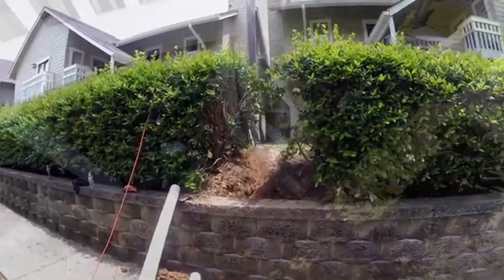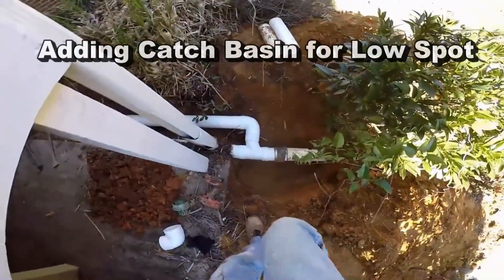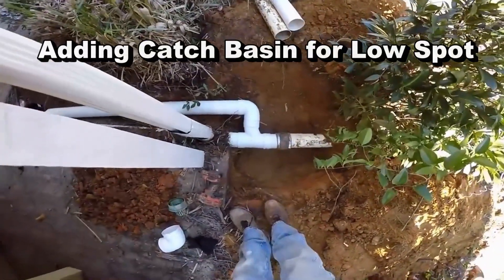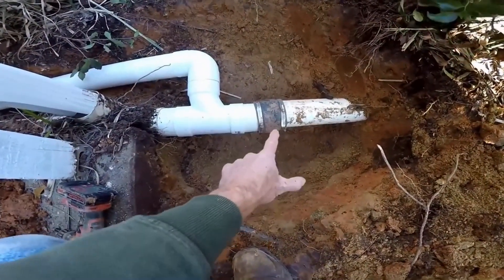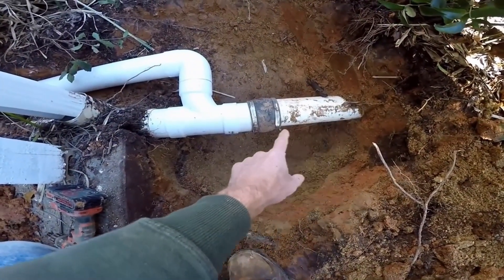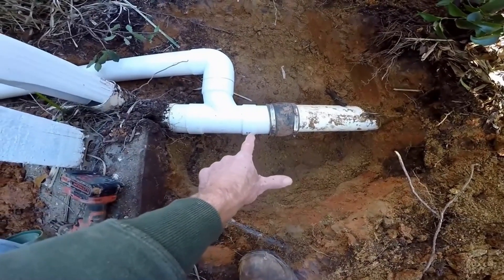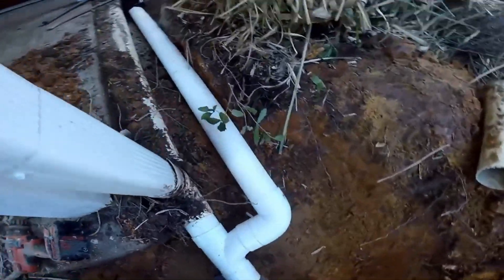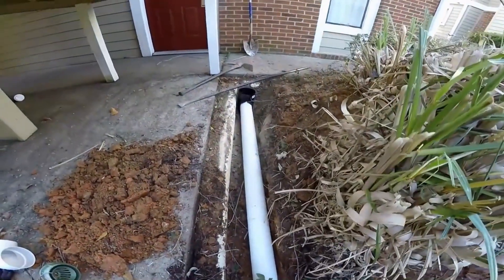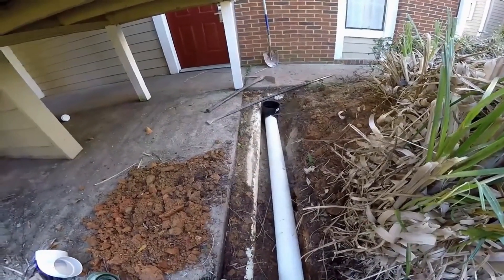Over here we hooked up a small catch basin to some PVC — you can see the connections. We sliced the line going out to a storm drain, used a no-hub adapter to hold it together, added a new tee, and a 90 comes around over to the catch basin. We'll put the lid on, cover it up, and this little section is done.